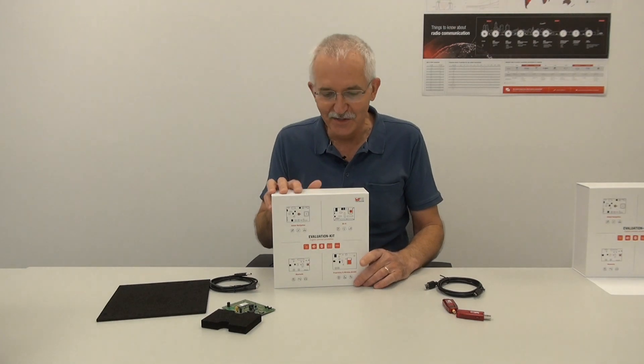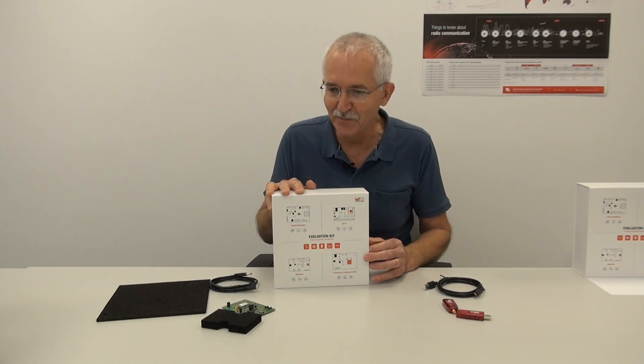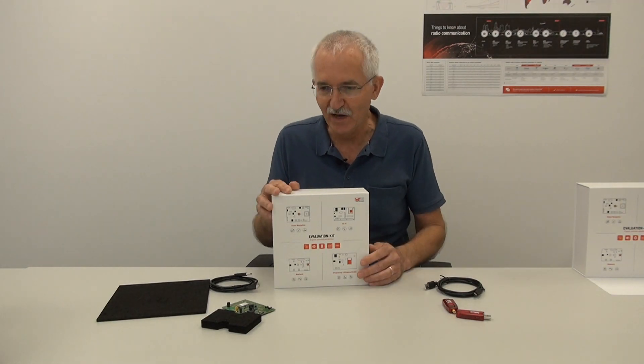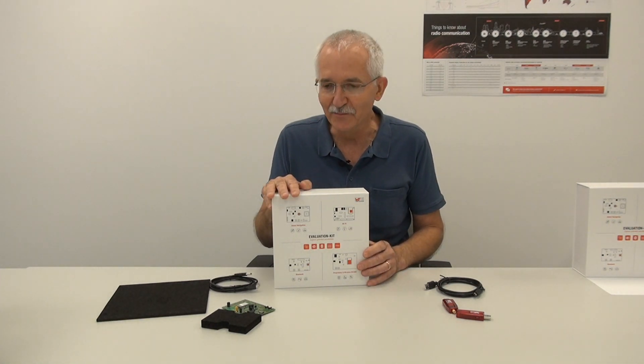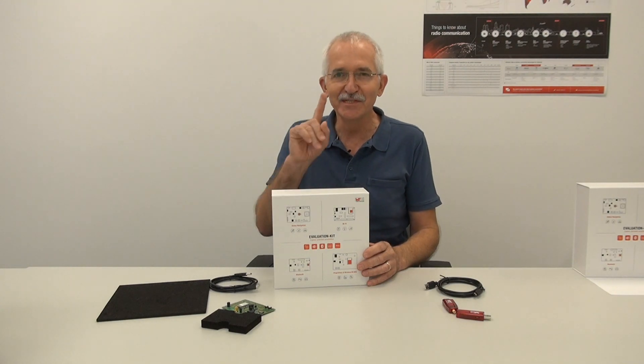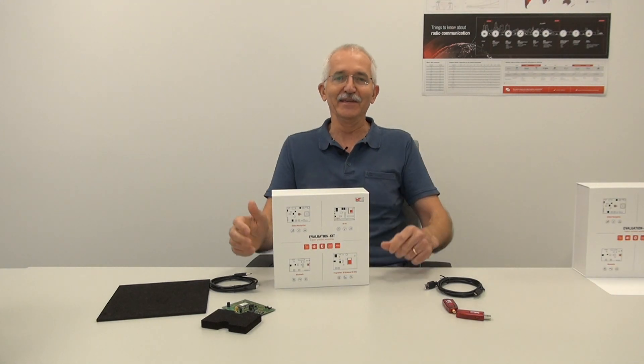If you want to become the proud owner of this lovely designer-made box, just order one of our evaluation kits and we'll make sure you become wireless in no time. Till next time, stay tuned and stay healthy!